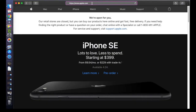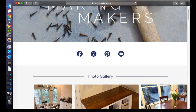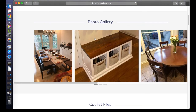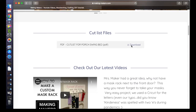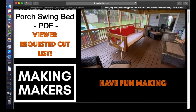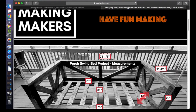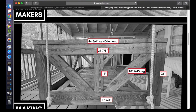The easiest way to get the PDF might be to go to my website, www.making-makers.com. Once the page is loaded, just go down past the top part there, and I've made a section called Cutlist Files. Go ahead and click download and it should load for you. I've also included some pages that are very printer-friendly so that you can just print off that section and get started.